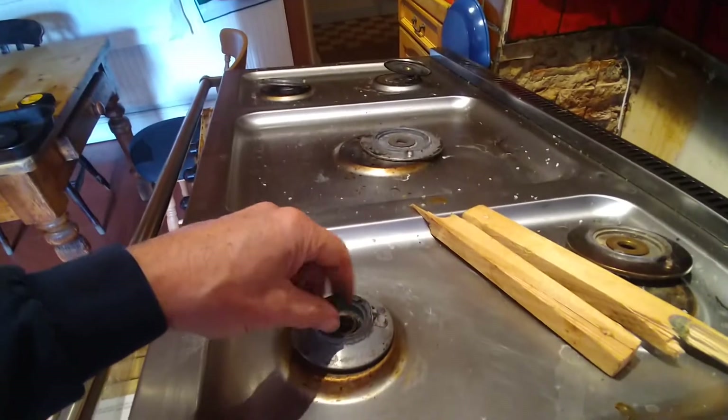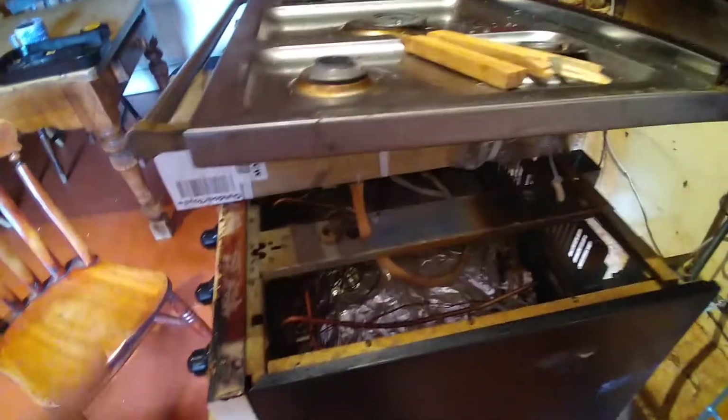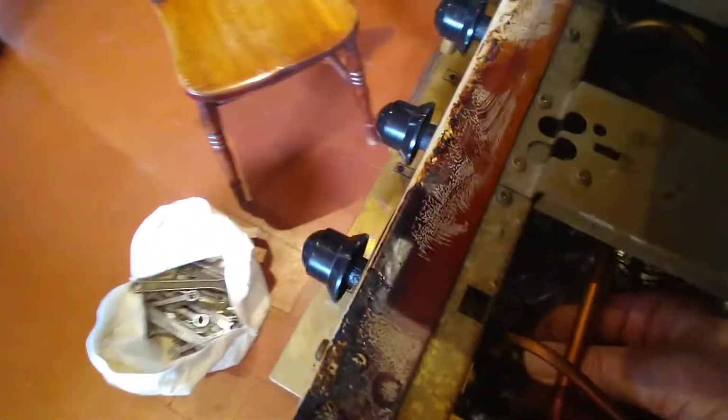Just undo each of those and the top lifts off. Unfortunately it's not hinged, so you need to wedge it up with something. The thermocouple is behind each of the knobs used to turn on the burners, so you want to remove it there.